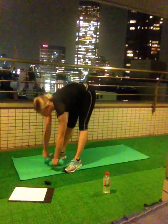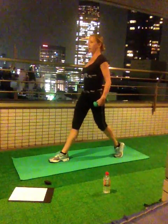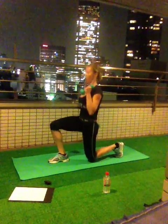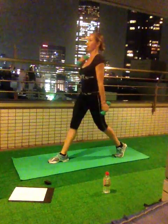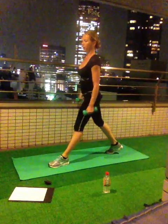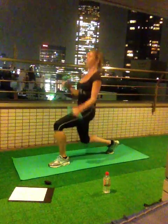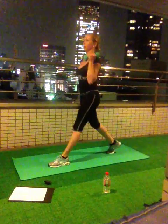Get ready for the second set. Step backward, keep, lock. Ready, ten times, go! 1, 2, 3, 4, 5, 6, 7, 8, 9. Done with one leg. Other leg back, keep, lock. Let's go! 1, 2, 3, 4, 5, 6, 7, 8, 9, 10.